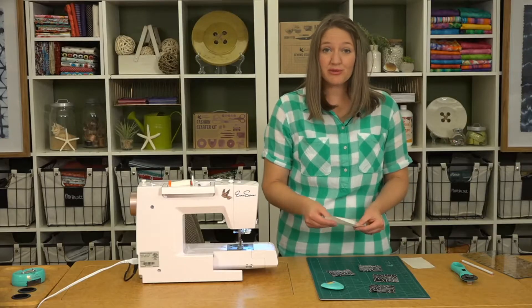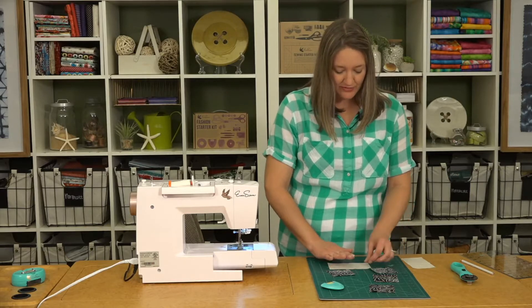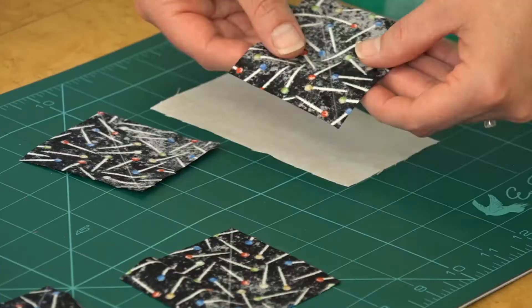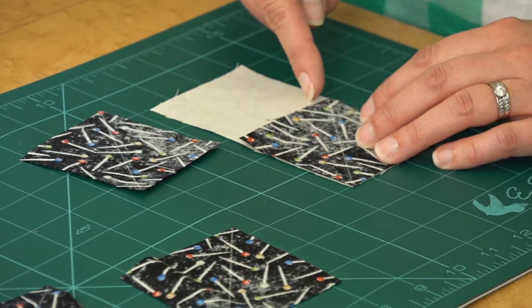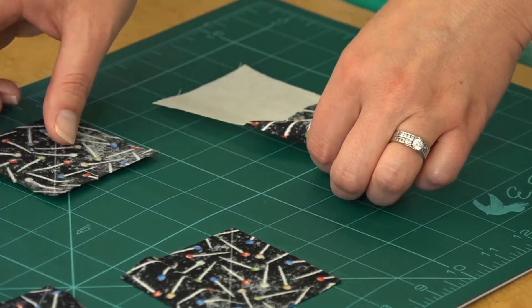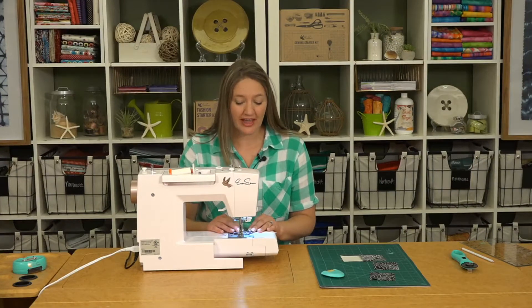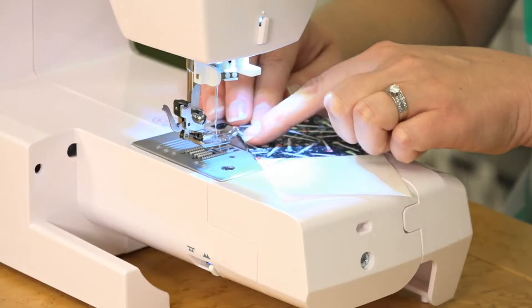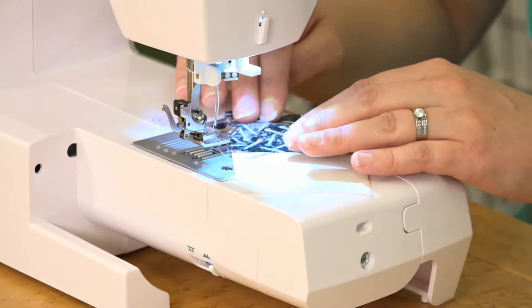Next we'll take our two and three-quarter by five inch ivory rectangles and place those face up, then layer one of our squares making sure the diagonal line is going in towards the center of that rectangle. We'll sew on that marked line — it is easier to start on the side of the rectangle rather than the point, as it helps feed that through easier.